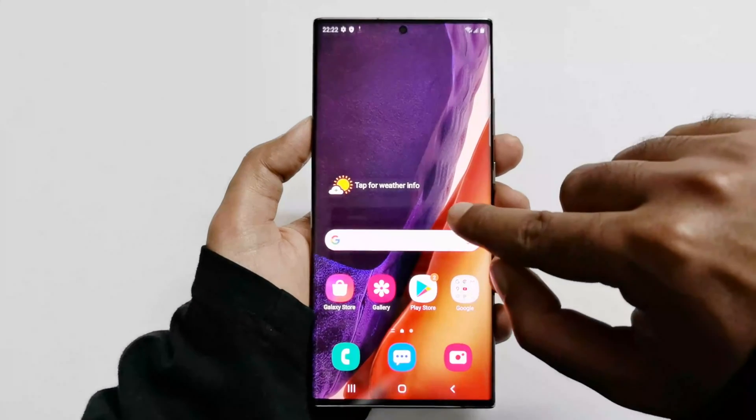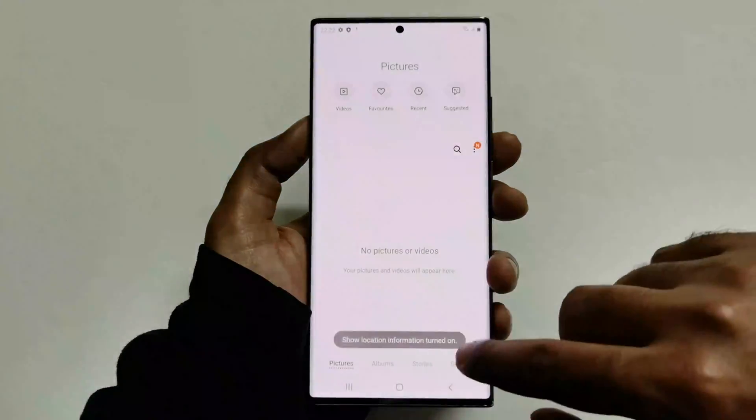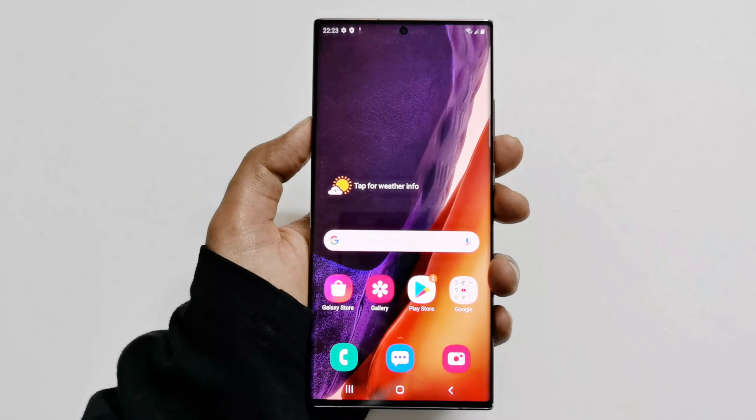Finally we have reached the home screen of our device, but everything is gone. The gallery is empty, everything is gone — but the good part is that I got access back to my device, my Samsung Galaxy Note 20 Ultra 5G.